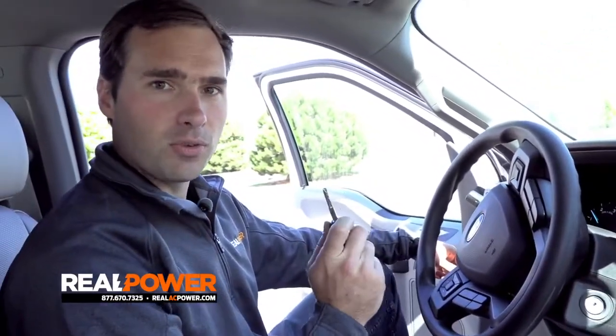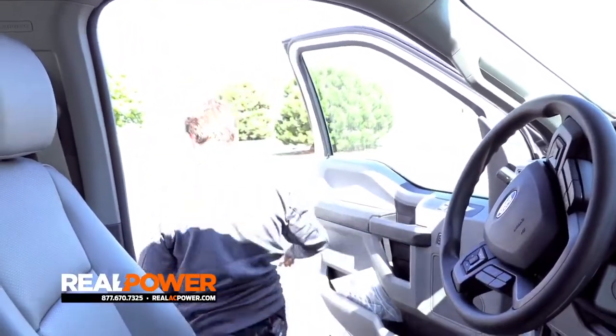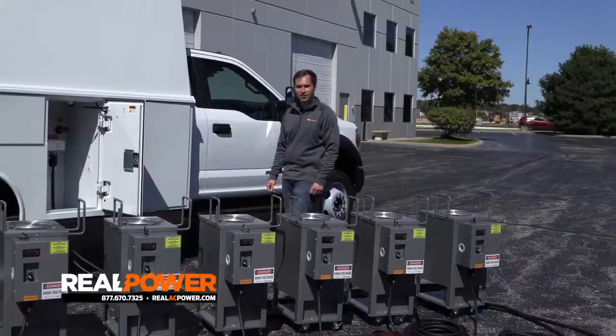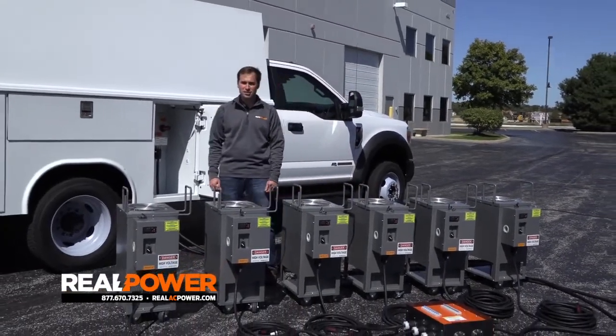I can get out, lock the truck, and walk away. The Real Power system is cost-effective, convenient, and low maintenance. Paired with these Pest Pro 10-kilowatt heaters, the combination just can't be beat.